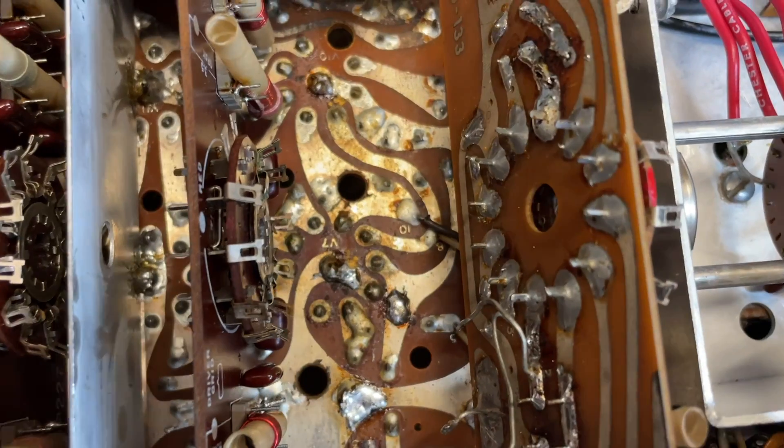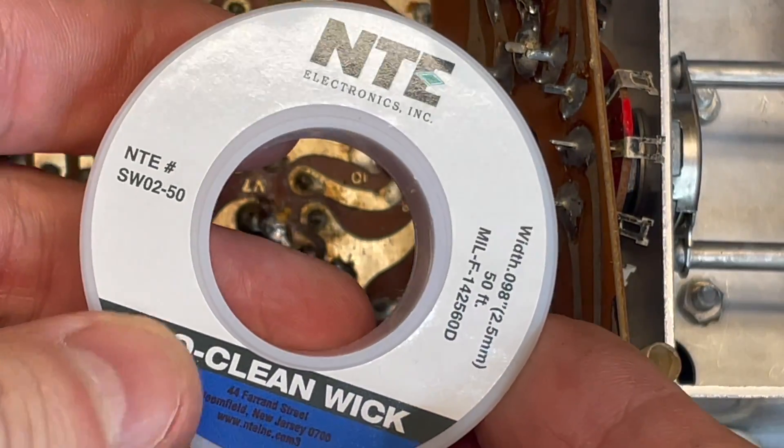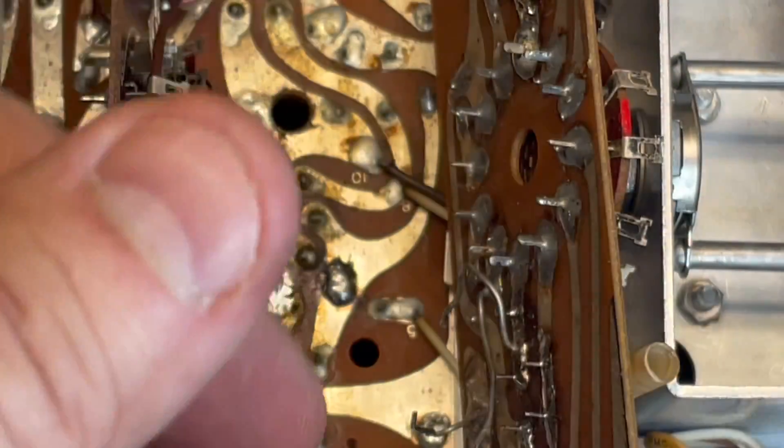Now we've got access. First of all, a word about desoldering wick. This is the good stuff - NTE. It's a little more expensive. This is the garbage - it's cheap on eBay and it doesn't really work.